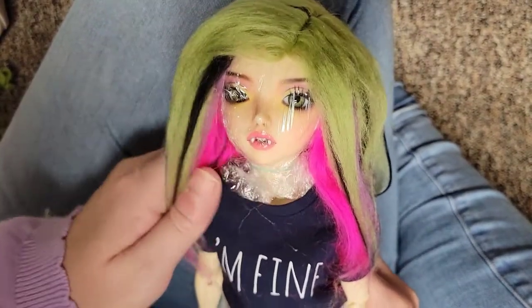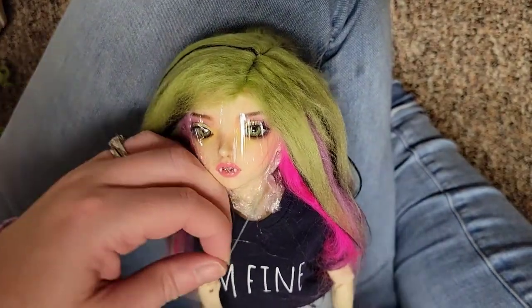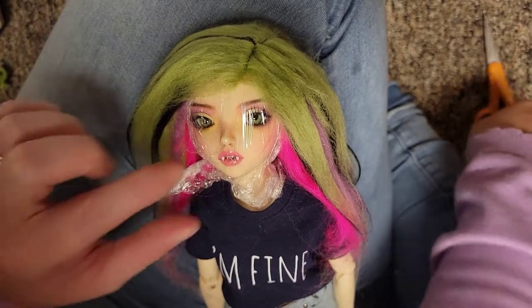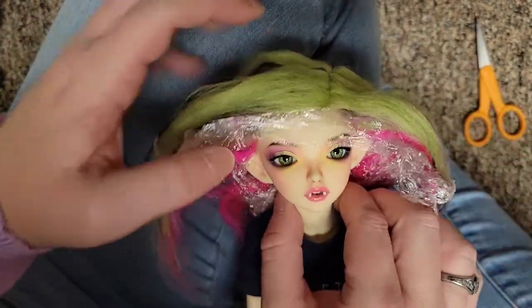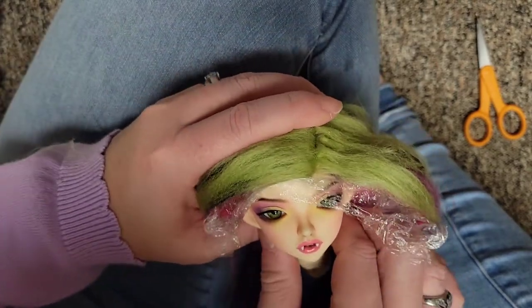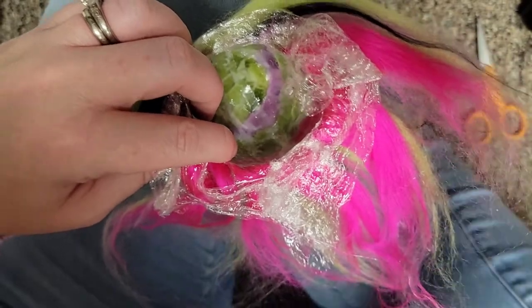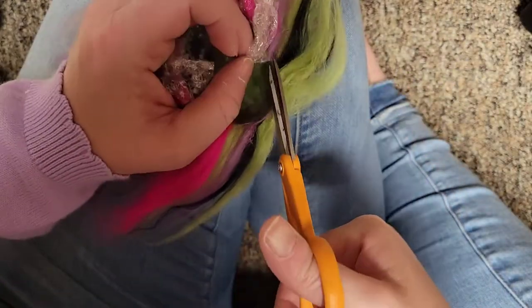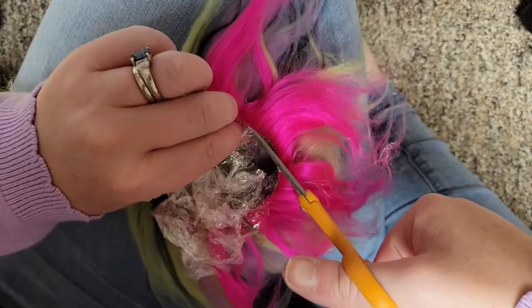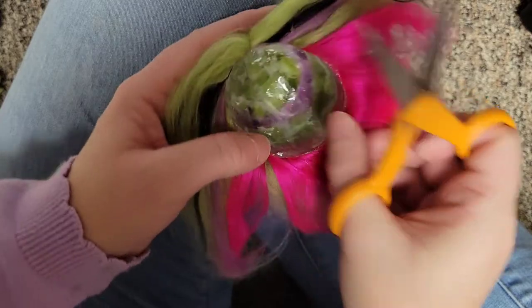Once you're completely satisfied with how it looks, it's time to do some finishing touches and then the wig will be done. First you want to remove the rubber band by cutting it off of the neck. Then carefully remove the wig and the wig cap from your doll's head — it may be really tight so you might have to work at it for a minute. The good thing about it being so tight is that it will stay on really well. Now take your scissors and cut away any excess cling wrap. Be very careful during this part so that you don't cut the actual wig. Once your wig is free, you're done, and you can see there's a nice hard wig cap on the inside.